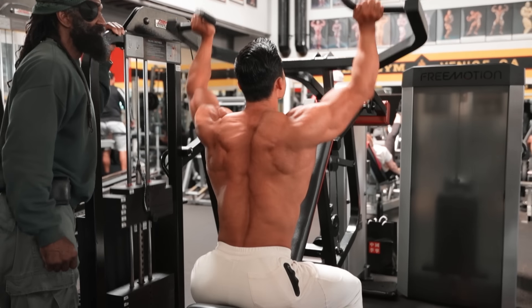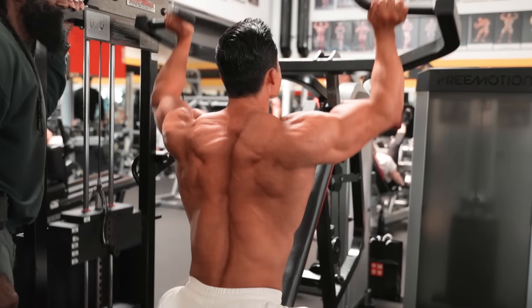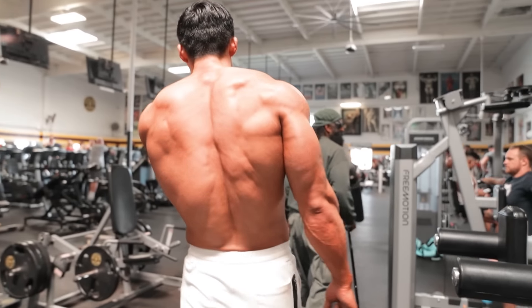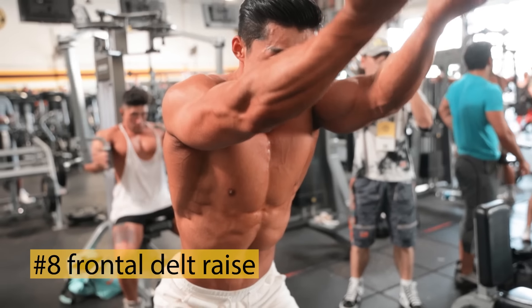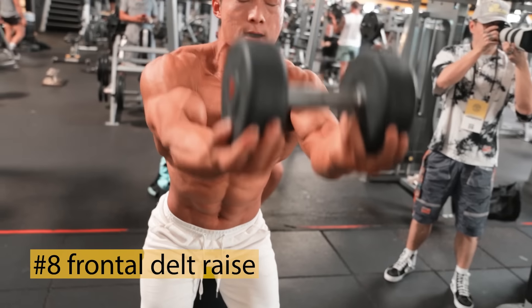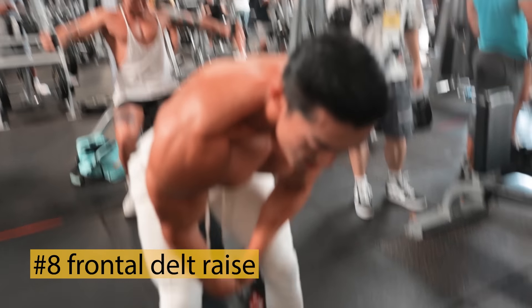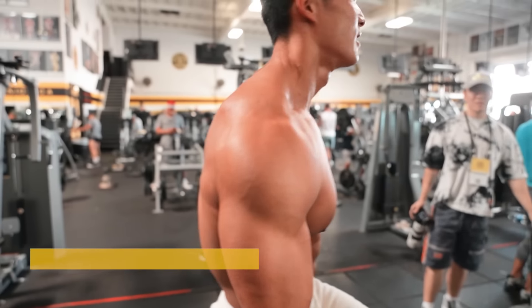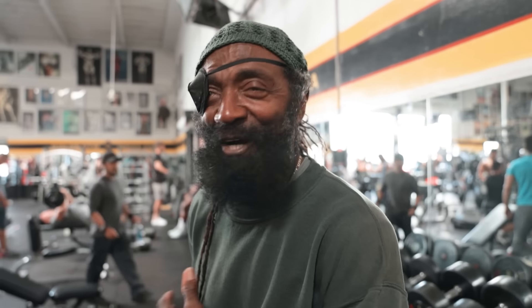We're pushing this way. This is a new one, Mr. Charles — front raise. All right, with a slight bend over. Front delt — you've got to lean into it, keep all the pressure on your front delts.